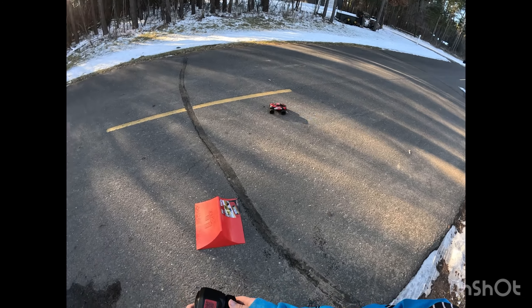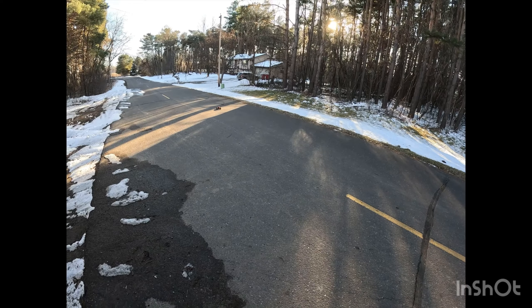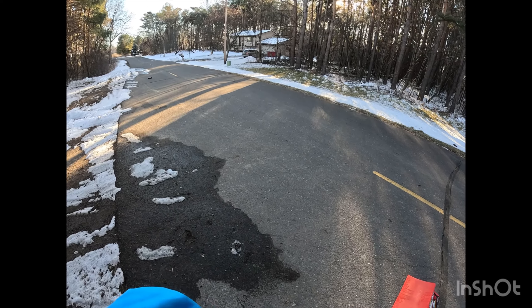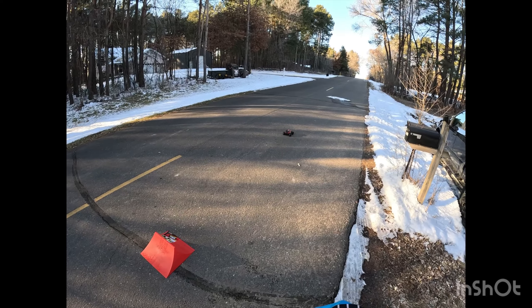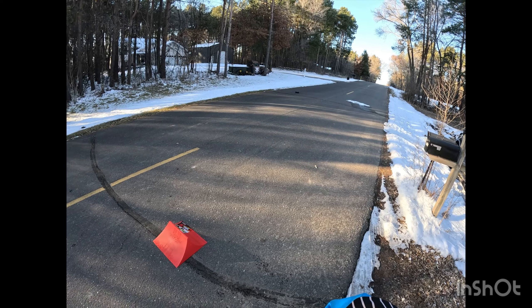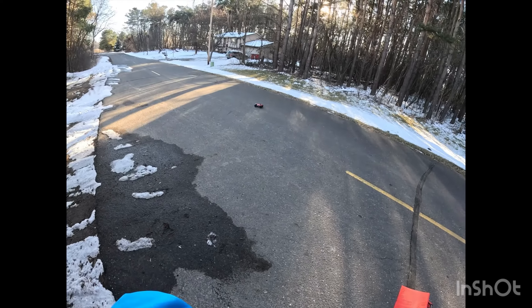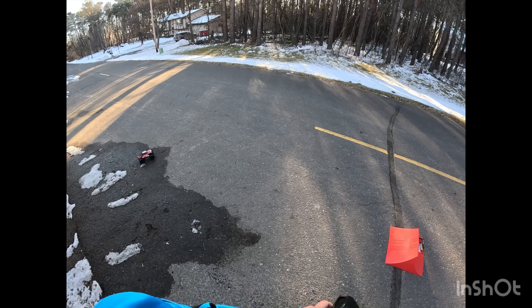I'm landing pretty hard on that back wheel and it stayed together, surprisingly. That's good to see. I haven't had the body pop off yet either in any of my crashes, which I'm kind of surprised. Usually with these clipless models, that's like one of the first things you see — the body's always popping off. I know I've seen a couple videos of these where the body's popped off.